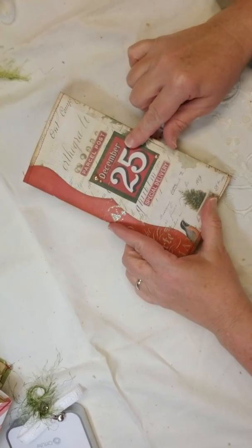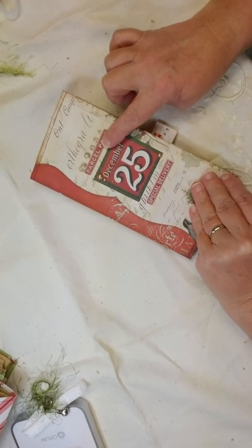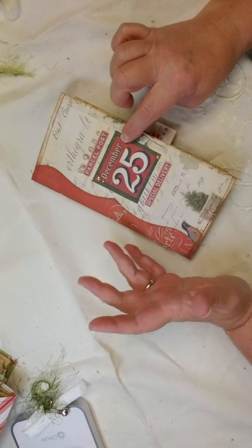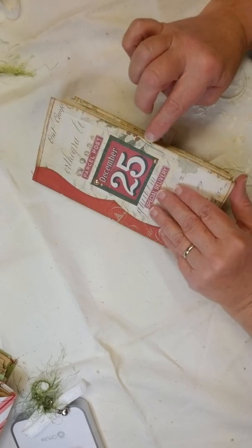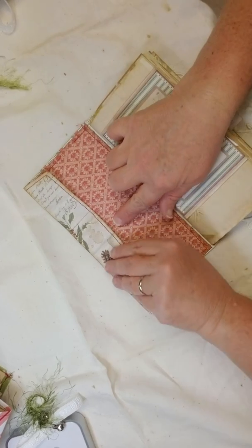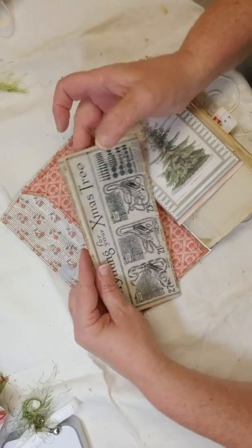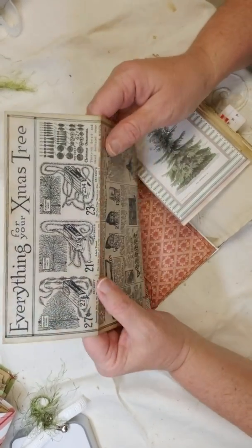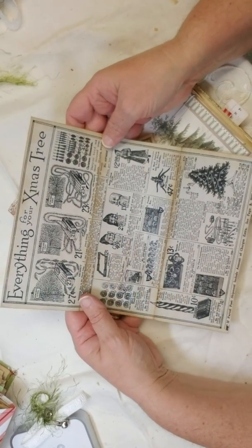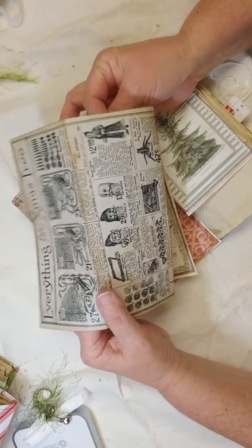On the front it has Izzy B's template with some Tim Holtz die cuts — I got the Christmas pack from Tim Holtz. The inside envelope is also velcroed. I love these envelopes because they fit so much. And I found this on Pinterest — it's an advertisement from a newspaper of old Christmas sales from a long time ago. Really cute.